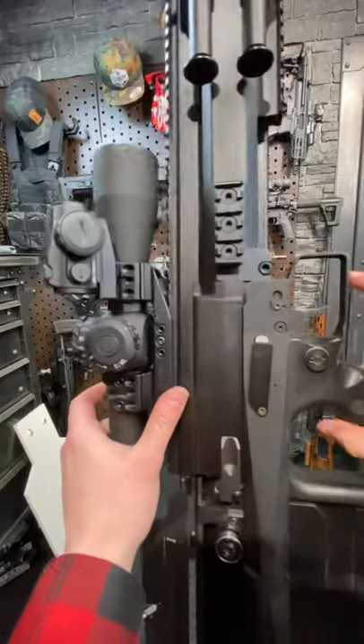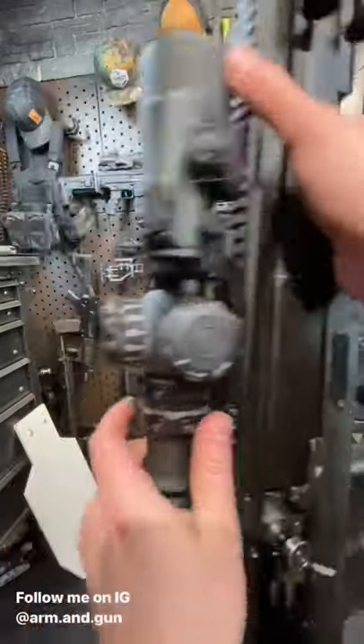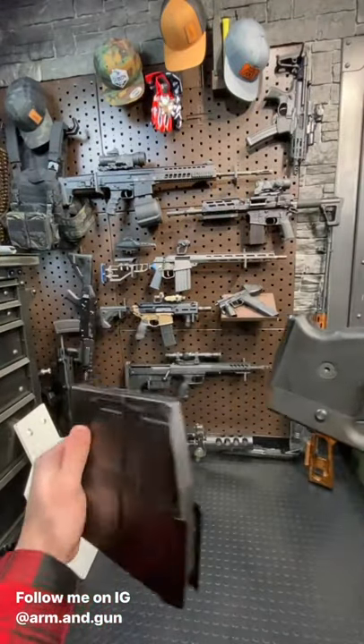Cross block safety. The trigger is not amazing — it is a bullpup. Feeds from a five-round magazine, which is pretty incredibly durable.